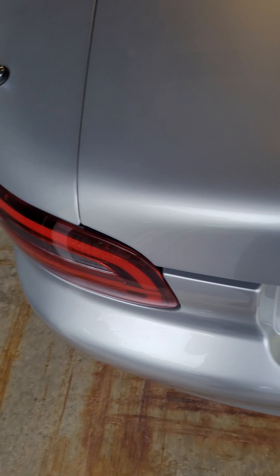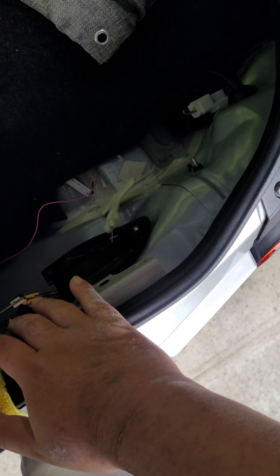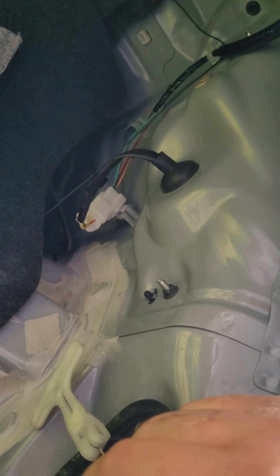The one thing I'd have to say is to really get it to fit snug, you've got to tighten these nuts down to pretty much pull the taillight inwards. Also, the cables weren't really pulled through the grommet, so you've got to pull them yourself.